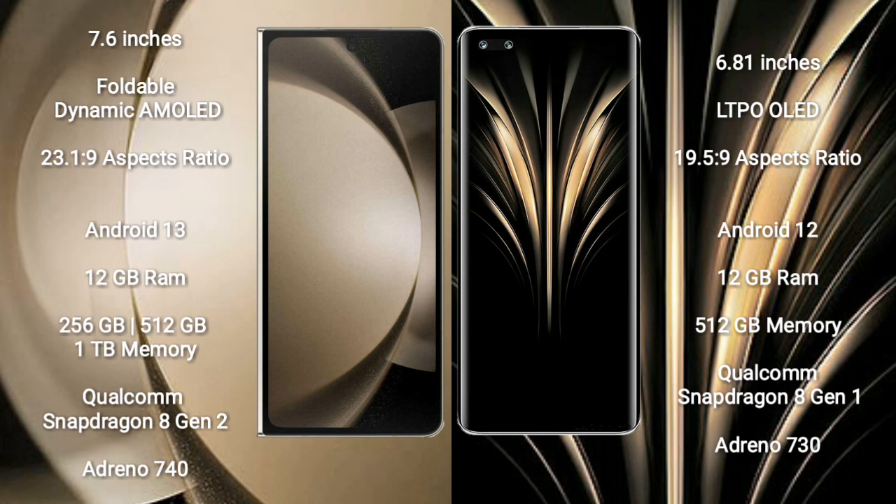Samsung Galaxy Z Fold 5 runs on the Android 13 operating system. Honor Magic 4 Ultimate runs on the Android 12 operating system.